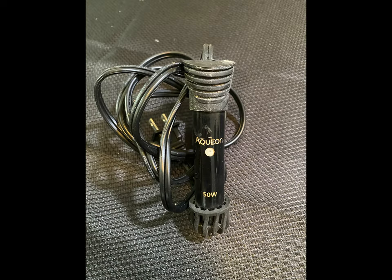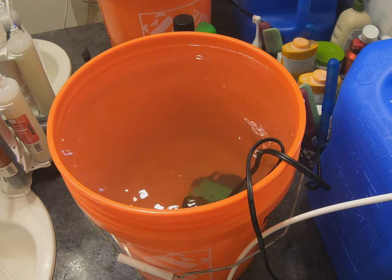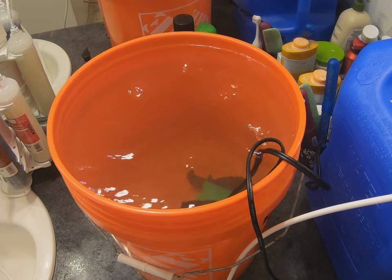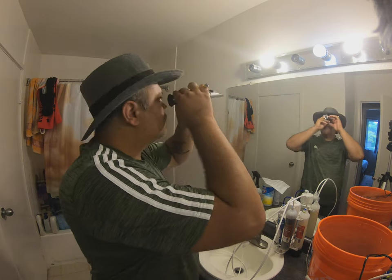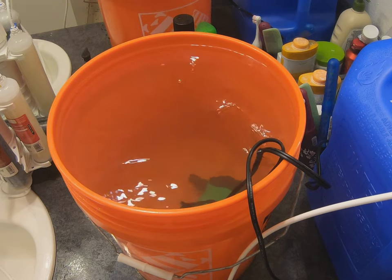And a refractometer to tell us the salinity. Try to maintain salinity between 30 to 33 parts per thousand. The first step in our cleaning process is to get the water ready. We have to maintain the water temperature the same as our aquarium's current water temperature. I have water in my bucket with salinity matched to the current aquarium water, and I'm bringing the water to the same temperature — it might take some time.